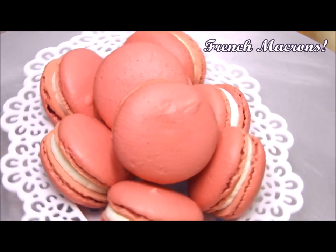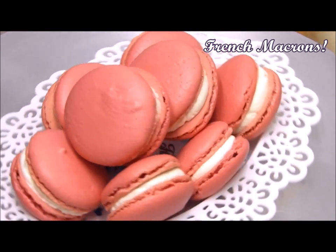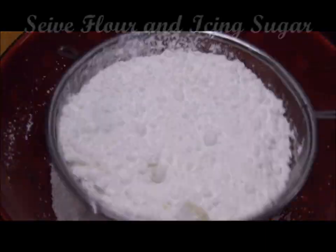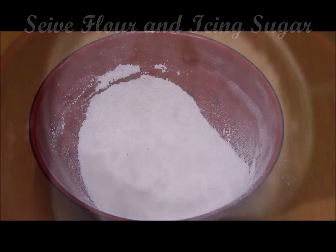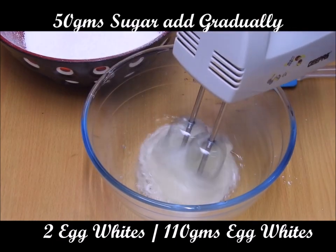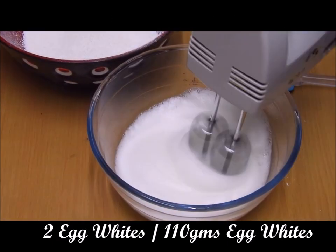Let's begin. First, we will sift the almond flour and the icing sugar together, because this helps to incorporate air. Next, we will beat the egg whites with a pinch of salt.